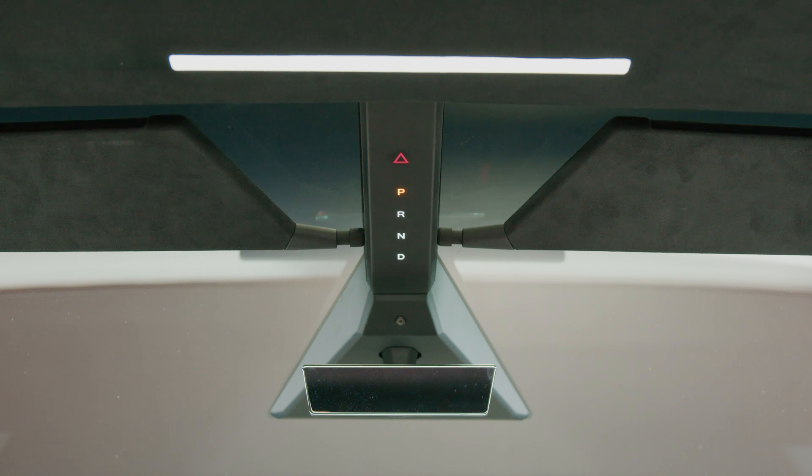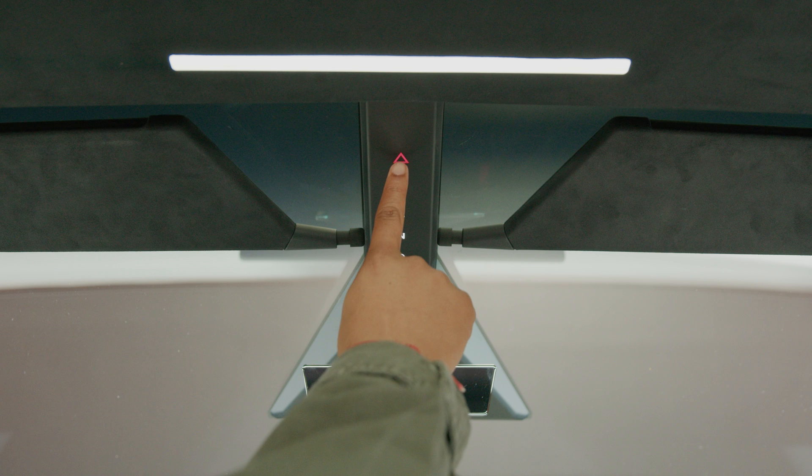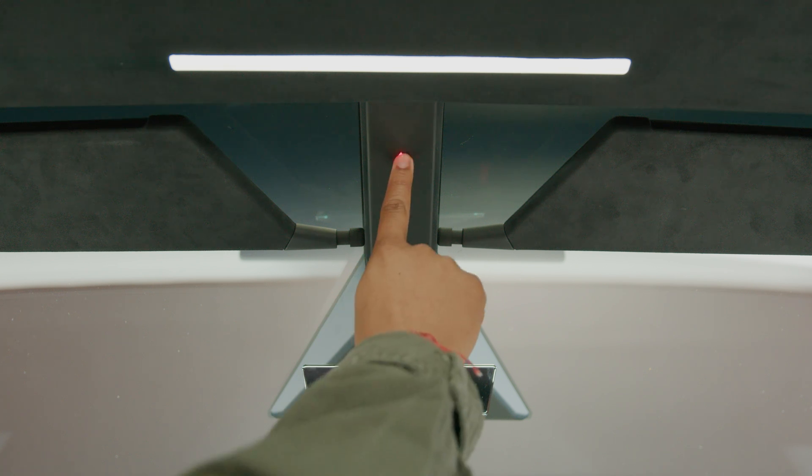Turn on hazard warning flashers by pressing here. If a severe crash is detected, hazard warning flashers turn on automatically and flash quickly to increase visibility. Pressing once returns the lights to their normal cadence and pressing a second time turns them off.